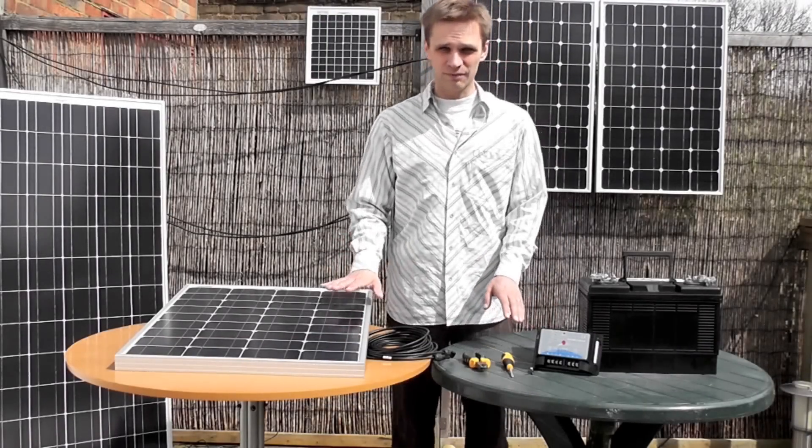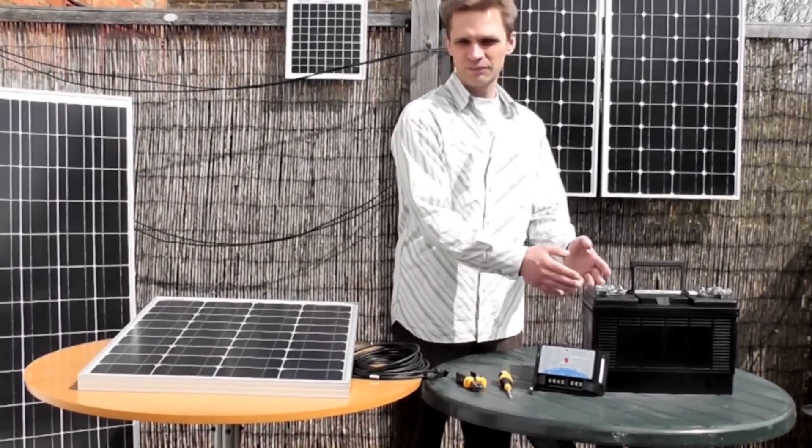All you need is the charge controller, the panel, wire cutters, screwdriver, and your battery.